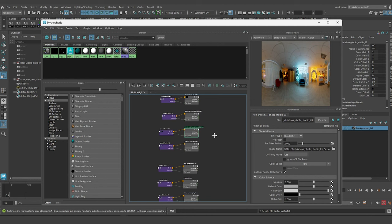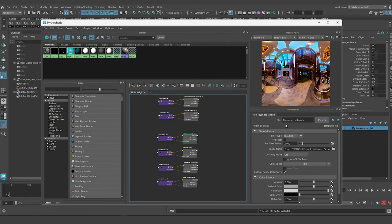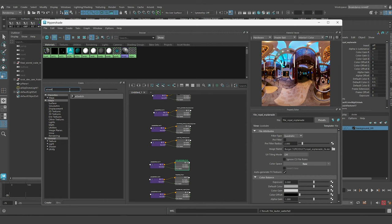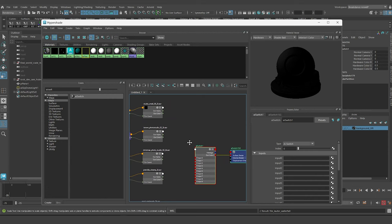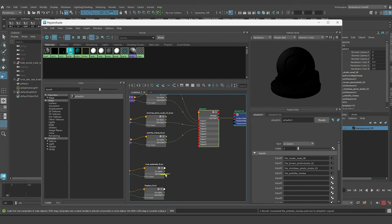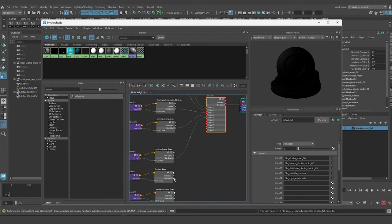All 8 HDRIs are now in the Hypershade. I've renamed each file node using the prefix of the node type followed by the name of what I imported. Now I'm going to look for the AI switch node — this is going to allow me to plug all 8 of them into the out colors. I'm using the 2k version of each HDRI. I used to use the highest resolution possible — they go up to 16k or even 20k — but that's just unnecessary for what we're doing.